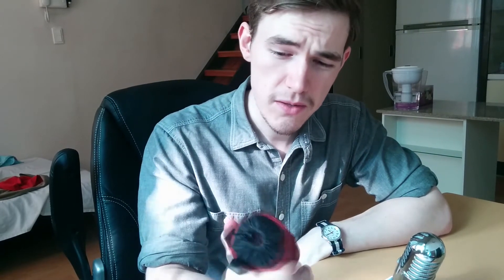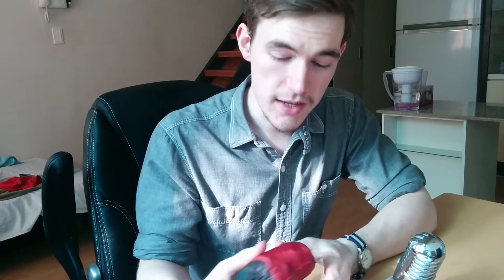I've had this bag for probably about 2 years or so, and I've used it every single day as the bag that I carry to work. This bag is excellent — it's very lightweight and this material is water resistant, so the water just beads straight off of it.